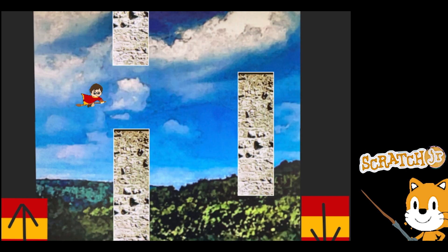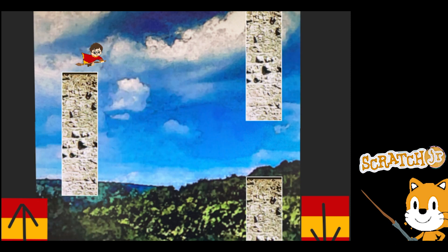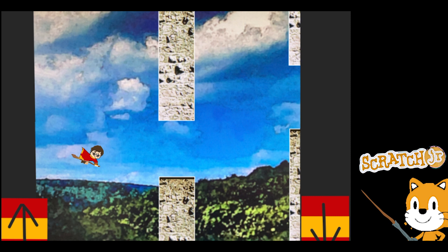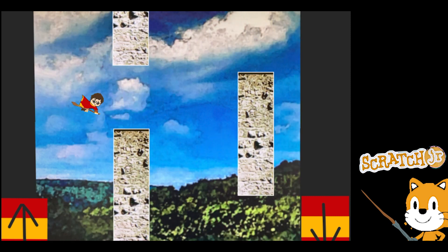Thank you for joining me for another episode of Drawing Code, Scratch Jr. This is the Harry Potter edition. I hope you like that introduction — it gives you an idea of what you'll be making today. So we're going to get started.